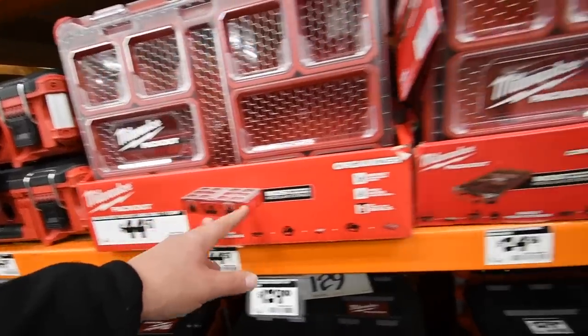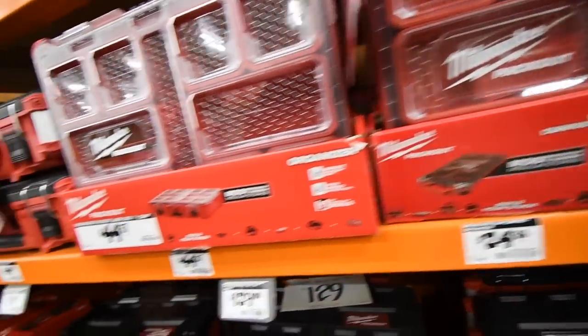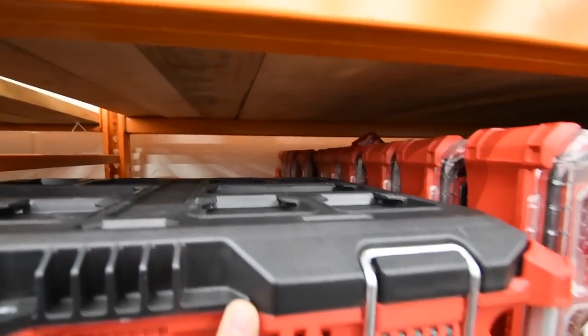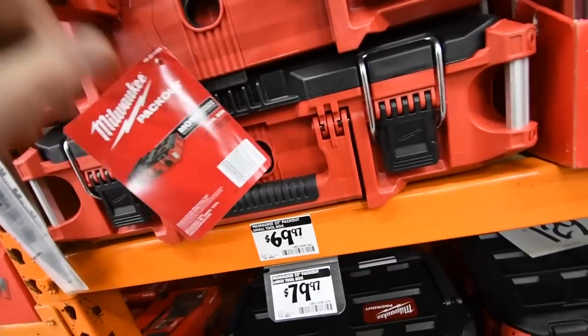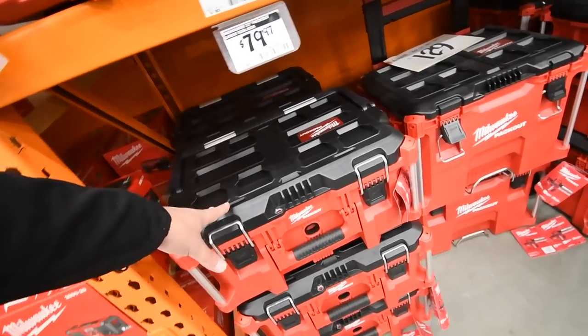The large Pack Out, assuming this is the slim one, is $25. Then $69 for this one — it actually looks pretty awesome, I like the way that looks. And on the bottom, $69 and $80 for those.